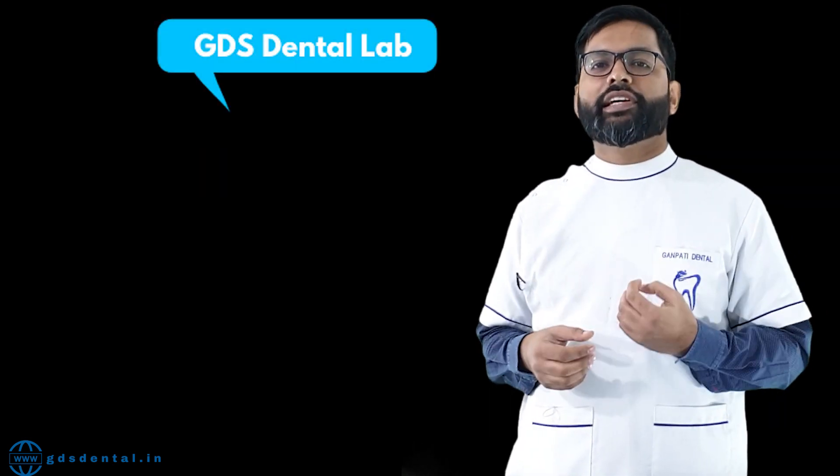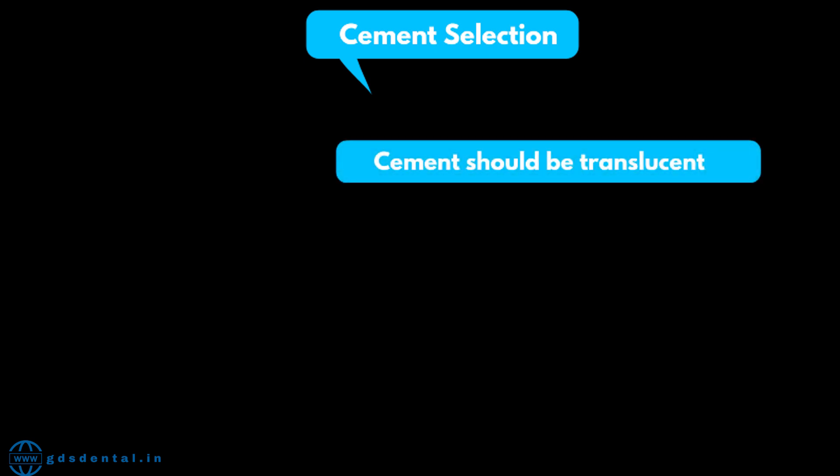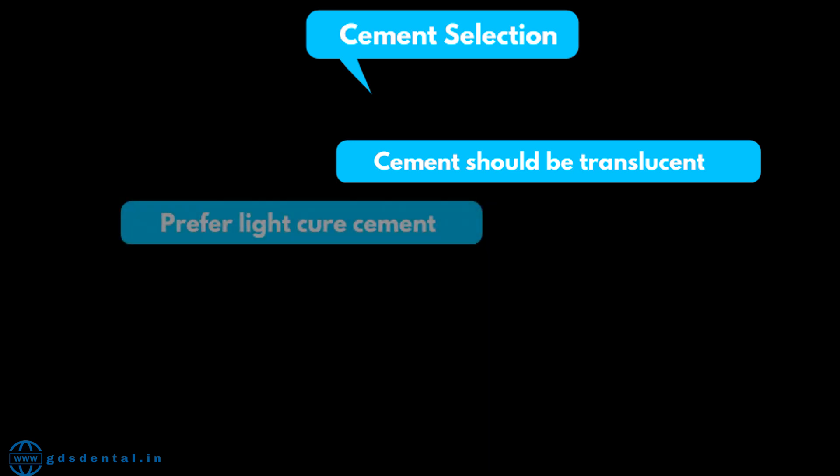Let's come back to our main topic: cementation of veneers. First is cement selection, for which you can consider the following points. First, your cement should be translucent — if the cement is radiopaque, veneers won't look natural; they will look monochrome and the natural chameleon effect won't come. Second, it should be light-cured; we should avoid dual cure as it might change color in the long run, as dual cure has residual monomers present.